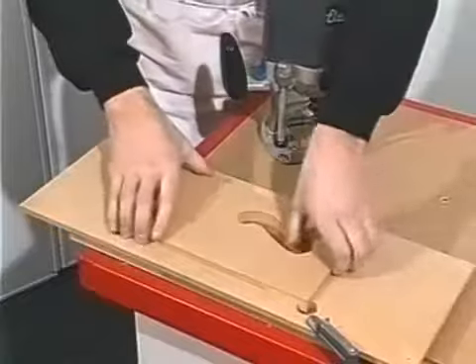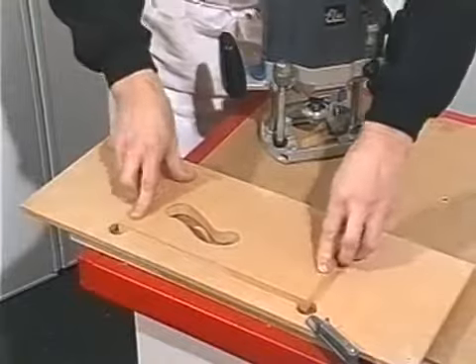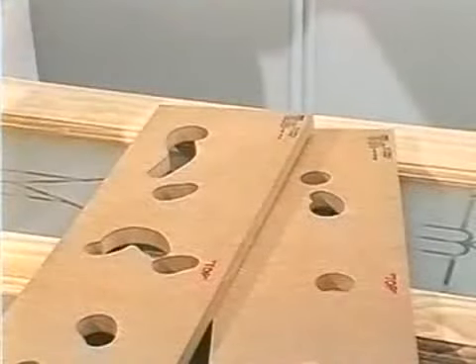The templates are designed to be used symmetrically, so these are removed a number of times from the frame, rotated, and used again. For the more intricate designs, up to two or three templates are used in this manner.